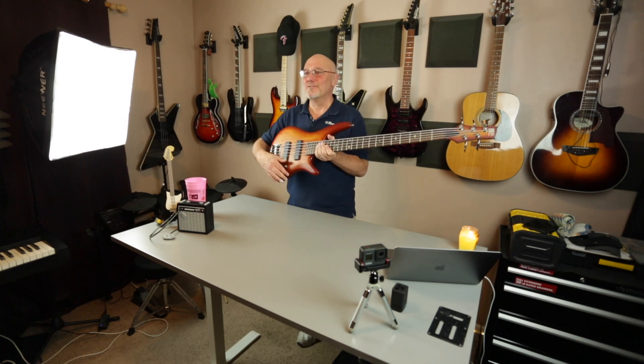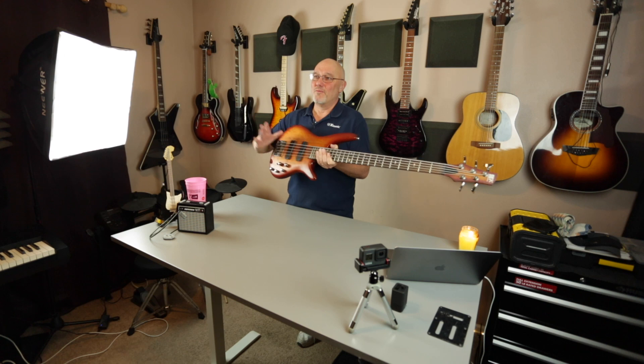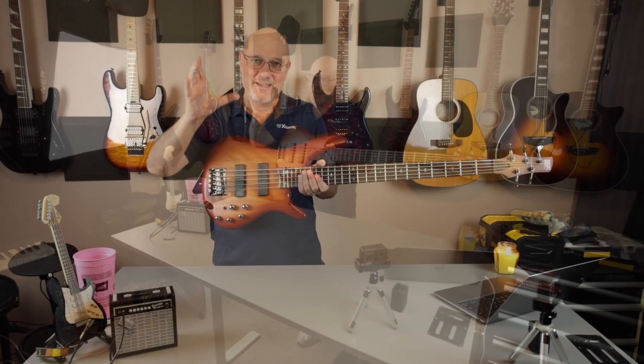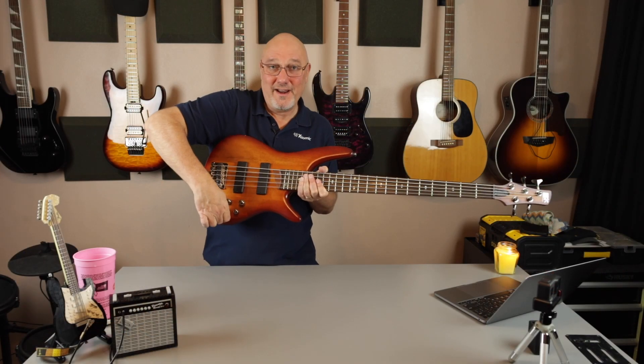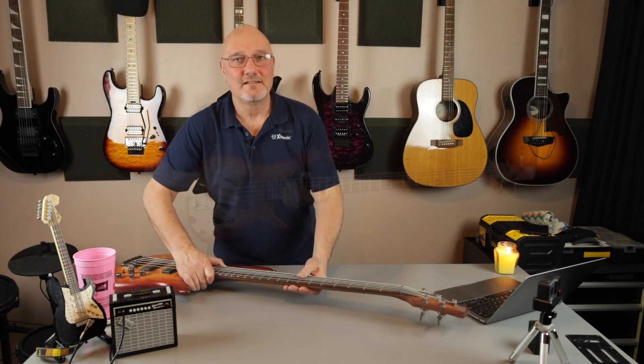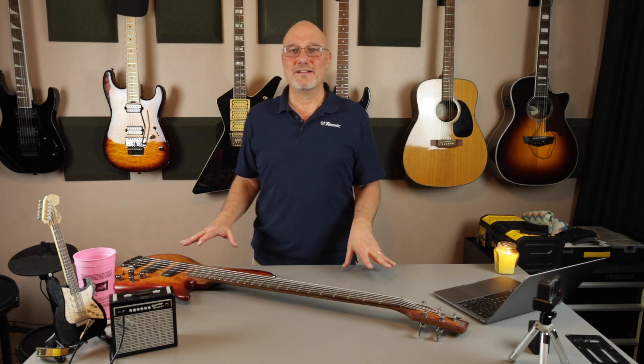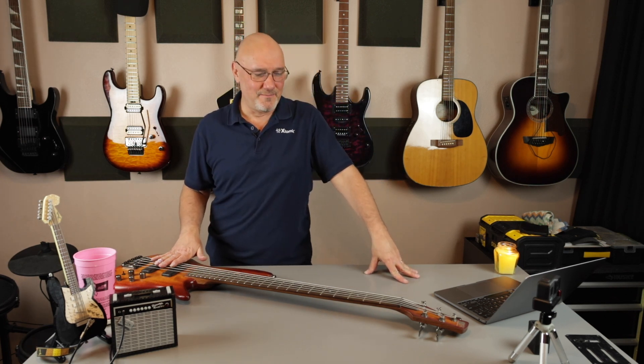Now, speaking of brightness, this thing has all kinds of EQ on it — treble, mids, bass. It's got a mid switch that will widen or tighten the mid range. Of course, volume and pickup blend. Yeah, it's got a lot of tonal opportunities. There's a lot of sounds you can get out of this bass.